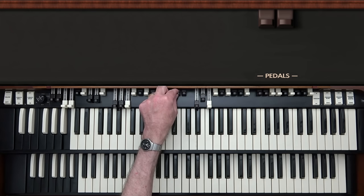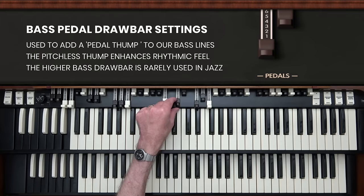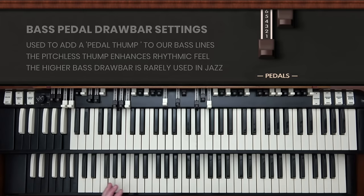There's one more set of drawbars we haven't really touched on — this tiny set of two drawbars right in the middle. These are for the pedals. I'm going to pull this drawbar out to six or seven so that I can add what we call a pedal thump to the beginning of each note I'm playing in the bass. The thump by itself almost has no pitch, but added to the beginning of each bass note, it really helps enhance the rhythmic feel of the bass line.